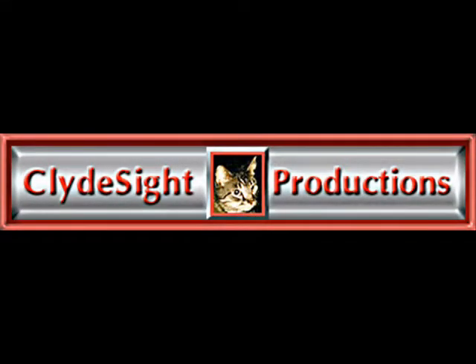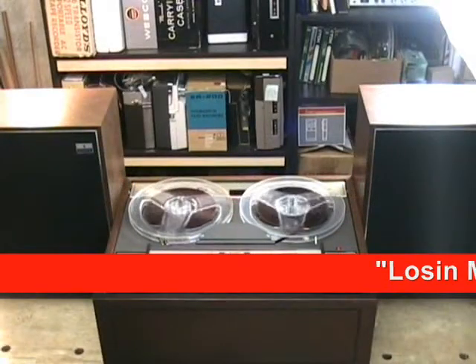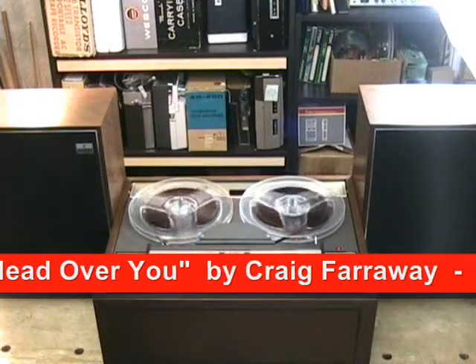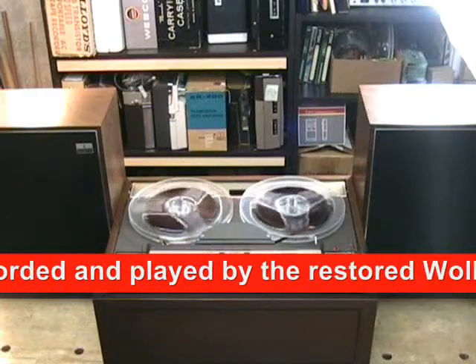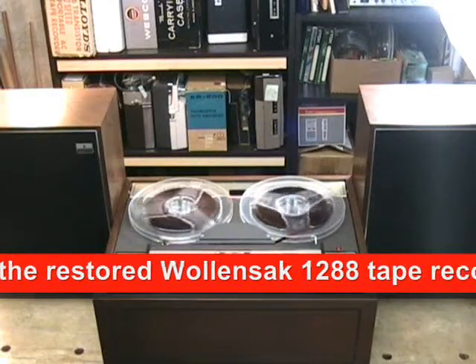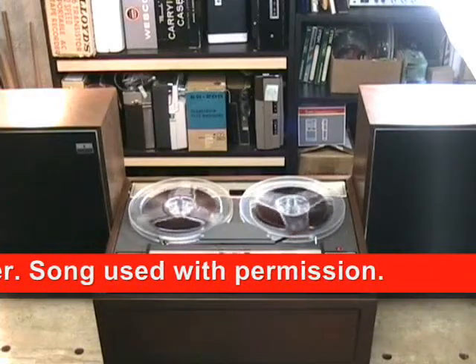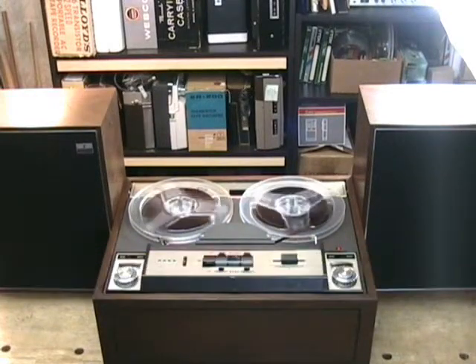Introducing the Wallensack 1288 Stereophonic Tape Recorder from 1965. Similar in construction and mechanics to the famous Wallensack T1500 series of recorders, the 1288 takes the best of the best and goes full stereo.